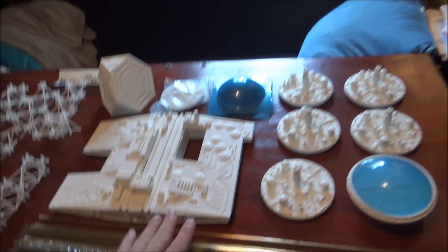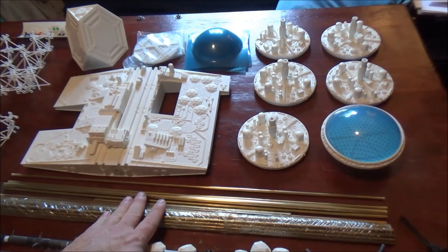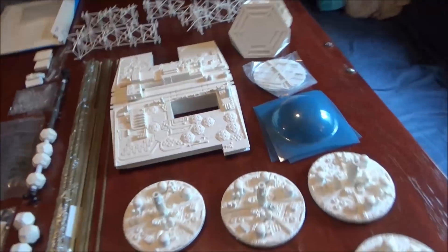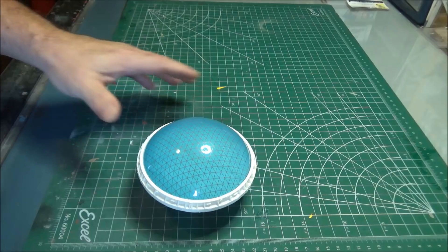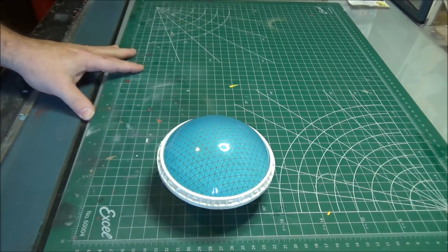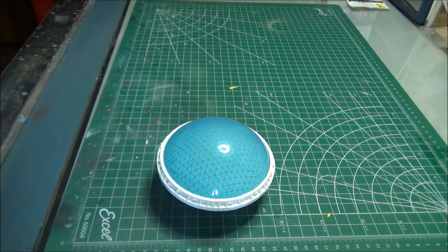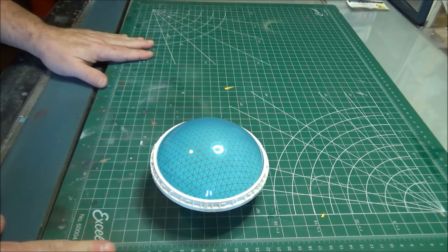These brass tubes are going to go a long way to stabilizing it, but it's going to present its own unique issues when it comes to how to properly display it. Let's continue on our Meet the Parts episode of the Valley Forge. This is Valley Forge episode one: Meet the Parts. Get to know them.